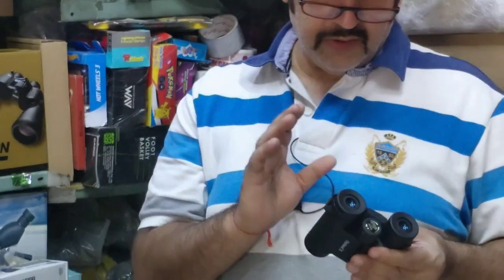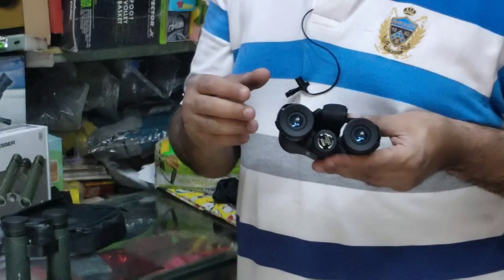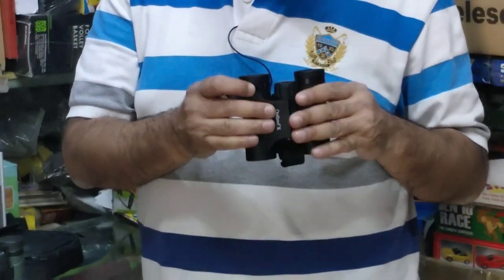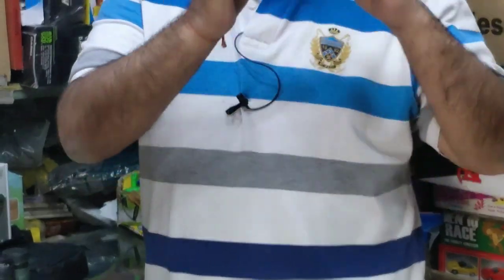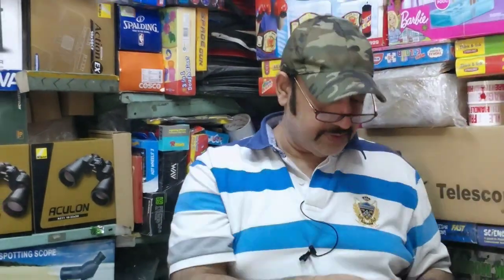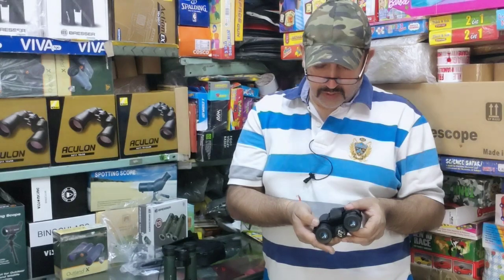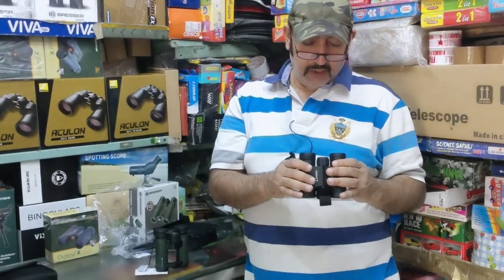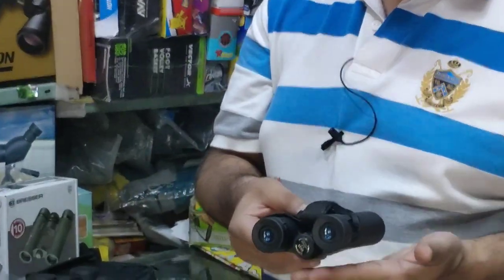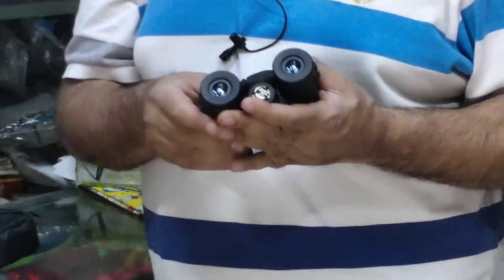It gives 8.2 degrees field of view. It is a good eyepiece. It is waterproof and fogproof.